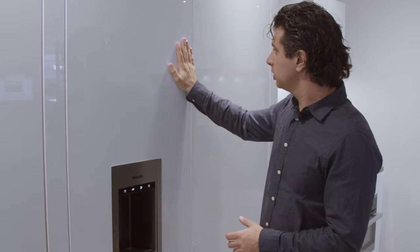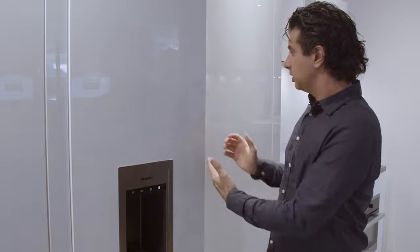This unit, as you can see, has no handles on it — it's overlay and it's a very clean look. You may ask how do you open this unit. This is what they call push-to-open: you push on the top, the panel opens up, and you pull it open.